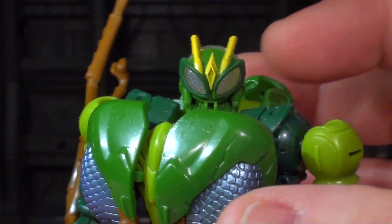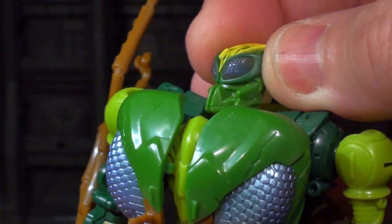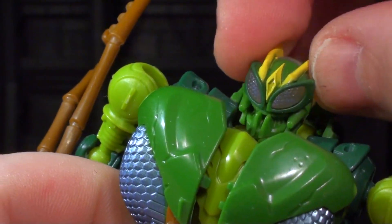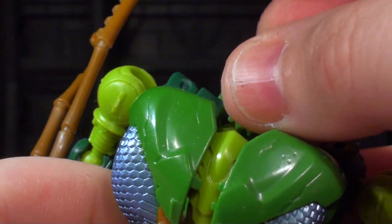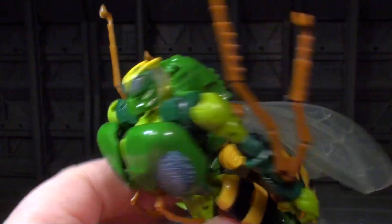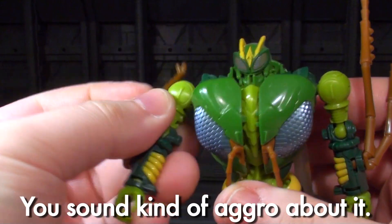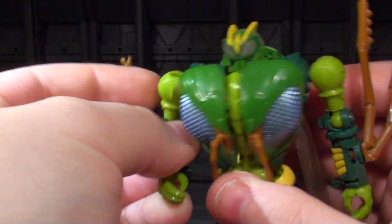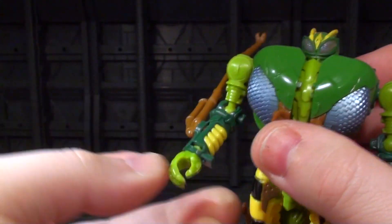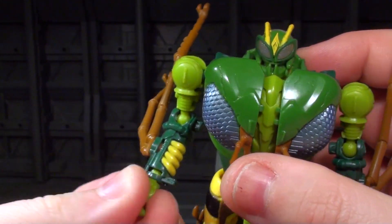This is the part of the video where I'd normally do a Waspinator impersonation, but I'm just going to show you that he has a really good neck joint. There's no real side-to-side tilt, but there's hardcore upward tilt, which is great because Waspinator likes to fly — it means he can look forward while he's flying. He's got ball-jointed shoulders that work pretty well, a ball-jointed elbow that affords a bicep swivel, and wrist joints — his hands are separate pieces mushroom pegged in, and that's not bad.